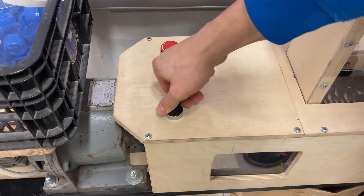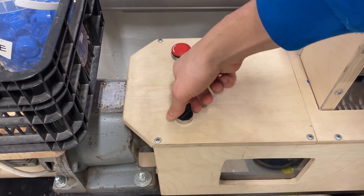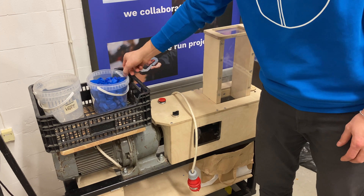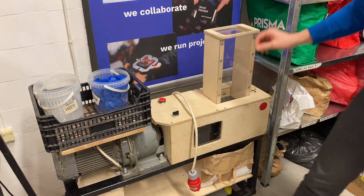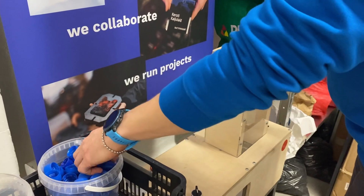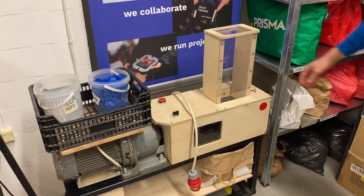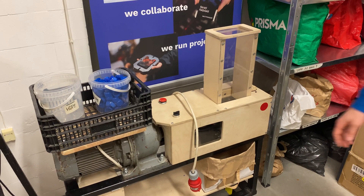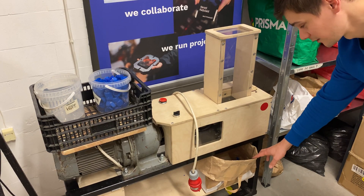This is the buttons area. Here is the place where we put our plastic to be shredded — in this case, it's bottle caps. Here we put the plastic. And here on the right side is the plastic type indicator. And here at the bottom is the container for shredded plastic.